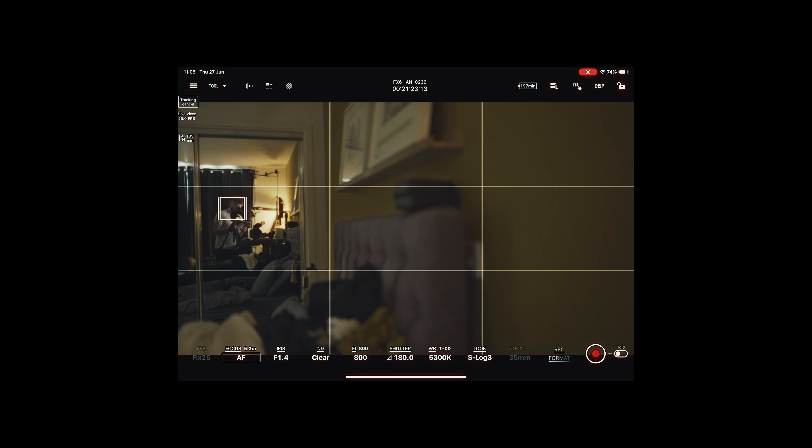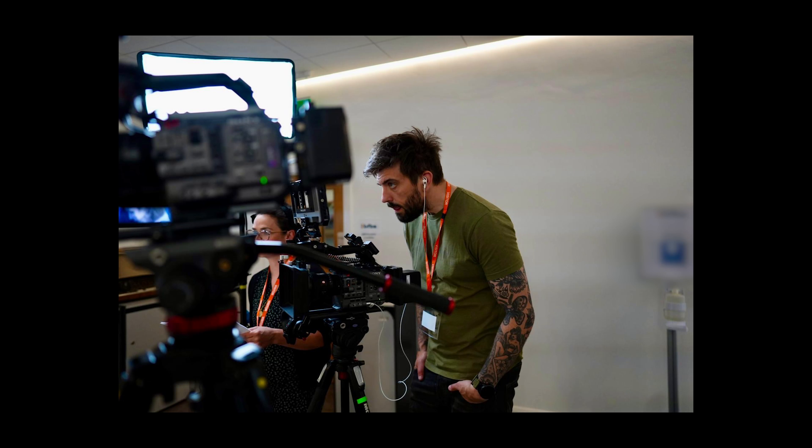RED cameras have been using apps with their cameras for quite a while, and it's kind of like Sony have finally jumped on board for their cinema cameras. Now you have full access and full control from something like an iPhone or a tablet — I'm using an Apple iPad for controlling the camera. This is really useful when you're on shoots. I have an external monitor that goes on top of my Sony FX6, but this is also useful if I want to travel lighter — I can just pack the small body of the FX3 or FX6, take my iPad, and just shoot with that.